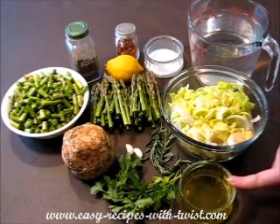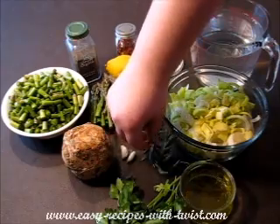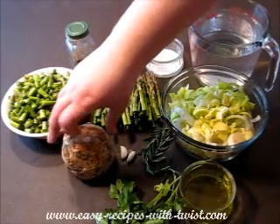You'll also need leeks, extra virgin olive oil, parsley, garlic, rosemary, and celery root.